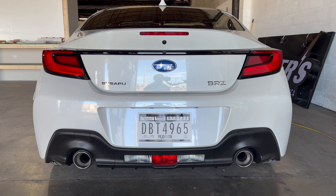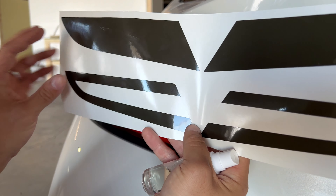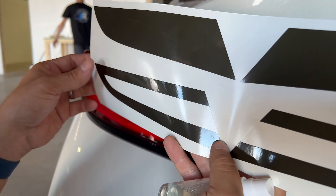On to the next — we have the C-cut in dark smoke. It's a similar install, but there's no center portion so it'll be a little more flimsy. These are called the C-cut because they kind of make a little C shape right here — you can see the middle portion has been cut out. Because of that, I really encourage you to use the wet install to get it in the proper place.